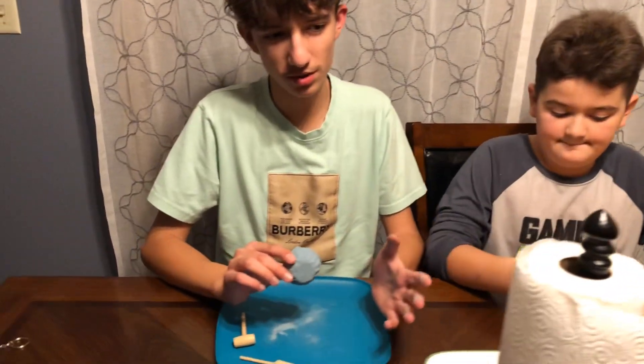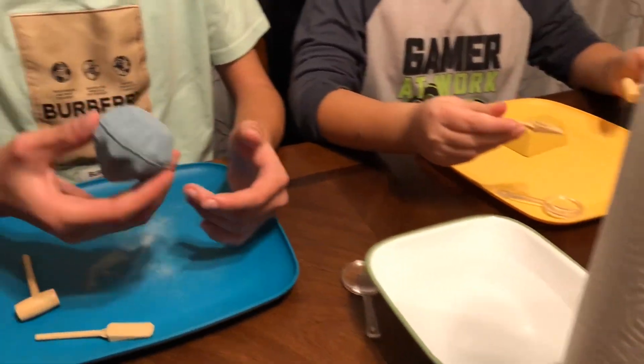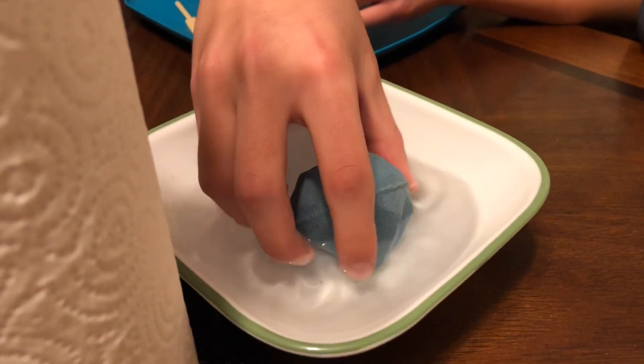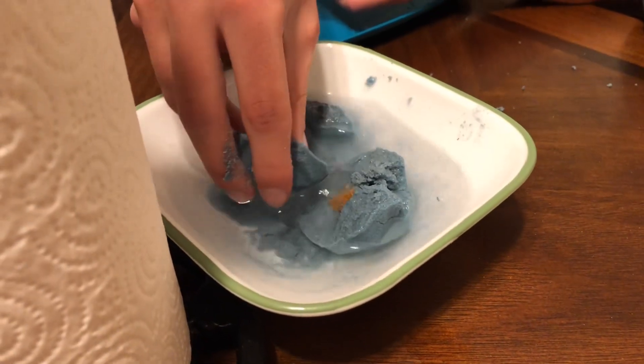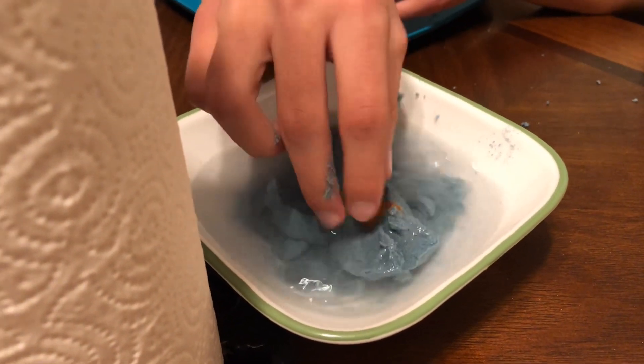We opened them up and we have some water and paper towels here because this might get a little bit messy. We've seen a couple of videos where water helps dissolve the material. Oh well, that was messy — pretty easy! Did you get a diamond in there?